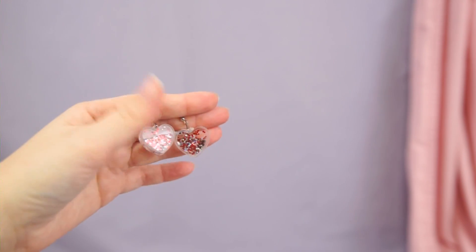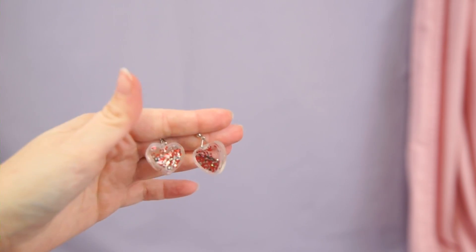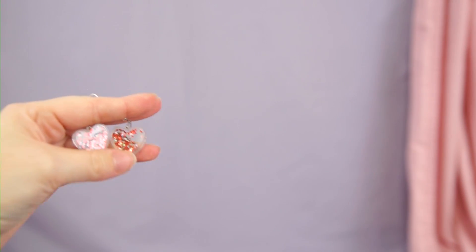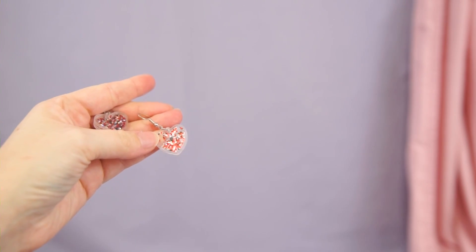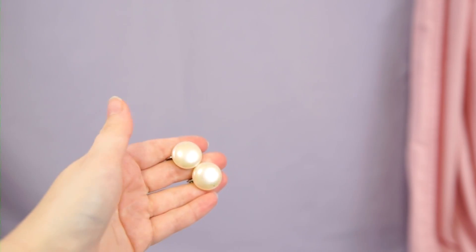This is an old pair of Claire's earrings — they've just got like shaky glitter inside. This is another pair that I just don't really wear and they're also just Claire's quality, so really just low quality. I don't really like these so I'm gonna pass them on.